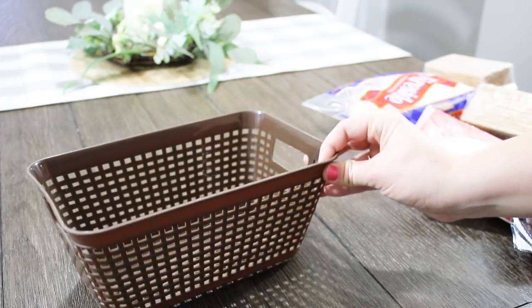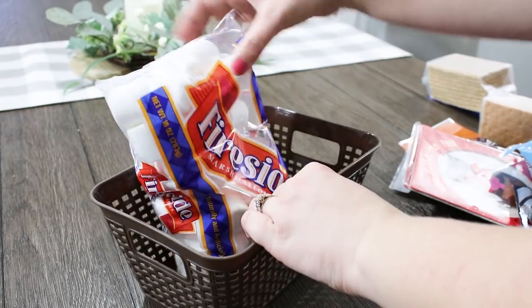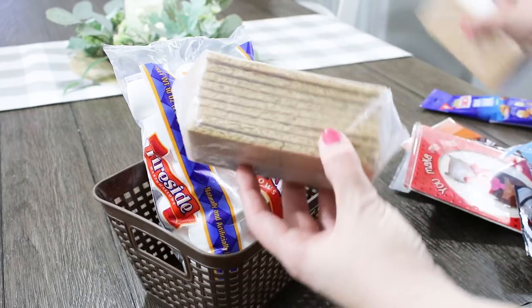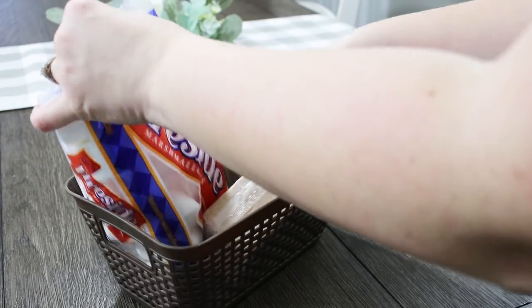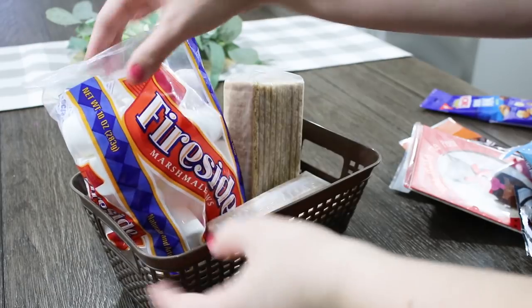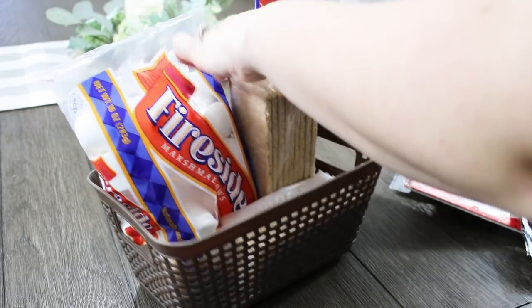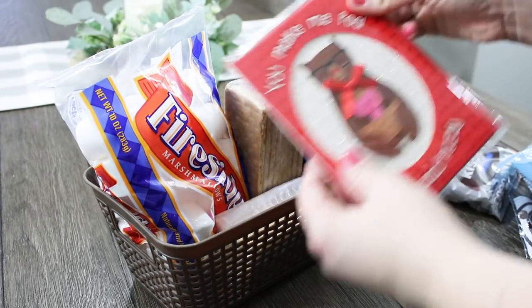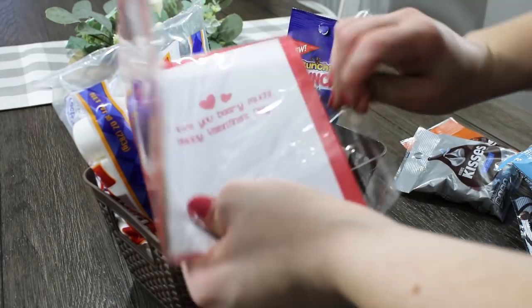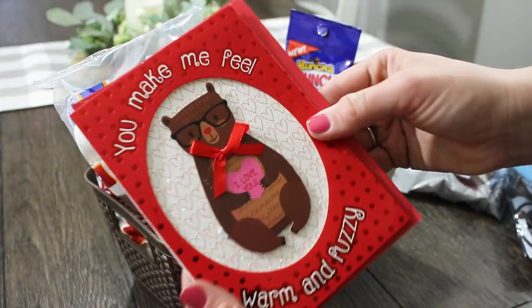So for the last DIY I'm going to put together this little gift basket of treats. I wanted to make this like a cuddle kit and have things to make indoor s'mores. I know it's so cold outside a lot of places that we can't really go outdoors and enjoy a campfire, but sometimes it's so fun to have a date night in and just enjoy things like roasting marshmallows in the oven or coming up with neat little ways to bring the outdoors inside.